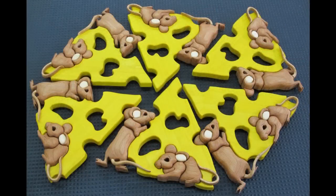Once you make one of these and learn how to shape the parts, making additional ones is quite a bit faster.